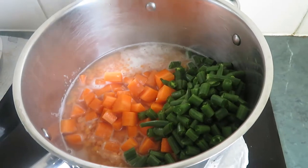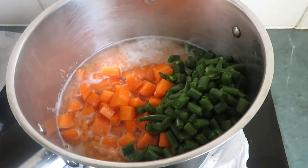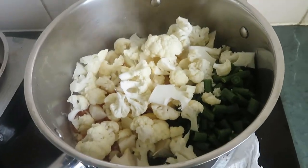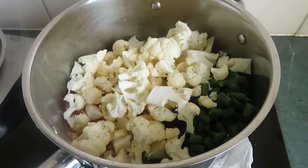Now I add carrots and beans in the lentil. It's already just a little bit boiling. I am going to add some coconut. I will give them all a good stir. I am going to cook with medium heat.